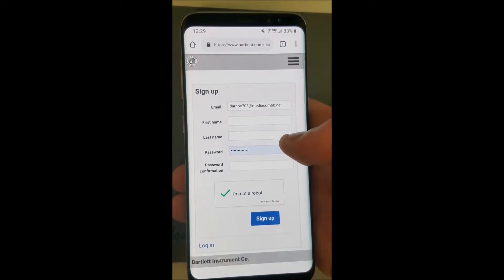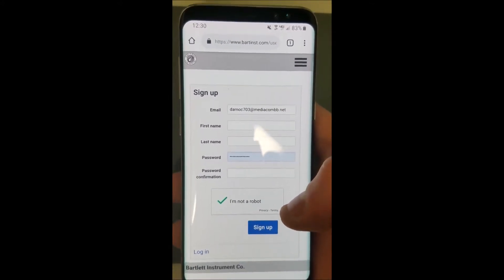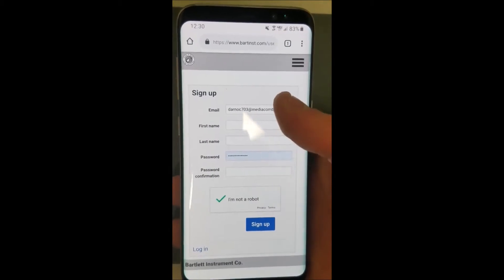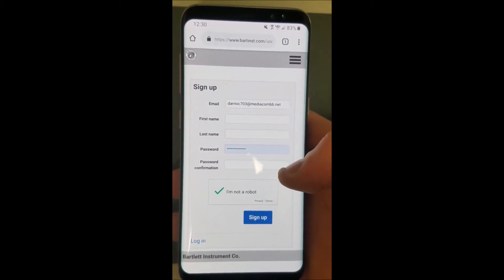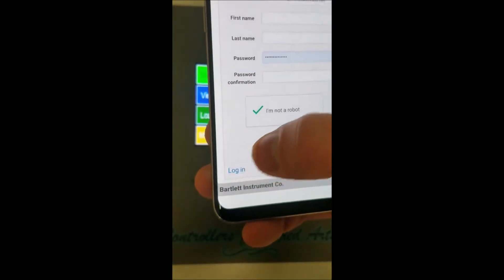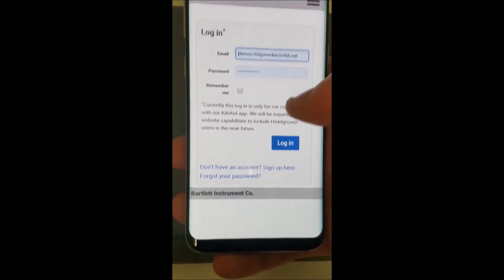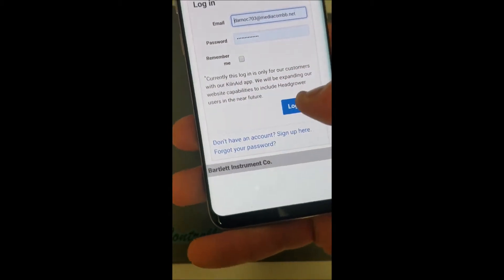It's pretty straightforward, but if you don't receive the email within 10 minutes, make sure to check that your email address is correct. If it was correct and you're still not receiving an email, contact us for support. Once you have your email confirmed, go to the login page — the link in the email actually brings you to the login page. It says this login is for customers with our KilnAid app, so you know you're in the right place.